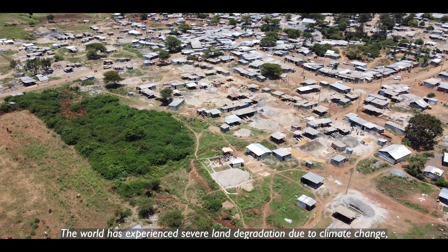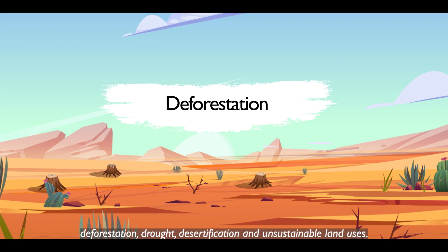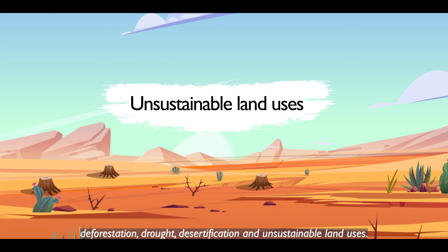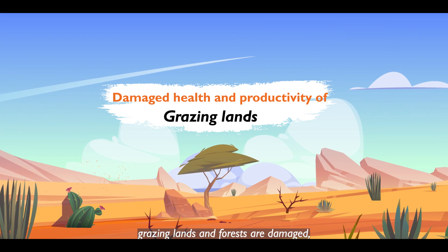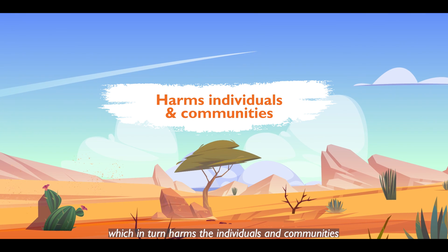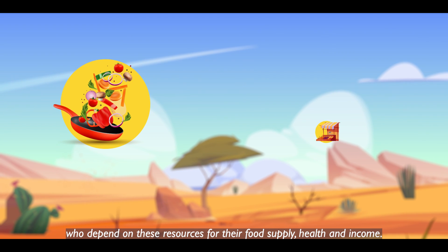The world has experienced severe land degradation due to climate change, deforestation, drought, desertification and unsustainable land uses. Consequently, the productivity and health of farmlands, grazing lands and forests are damaged, which in turn harms the individuals and communities who depend on these resources for their food supply, health and income.